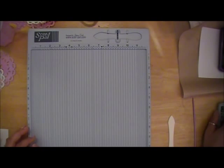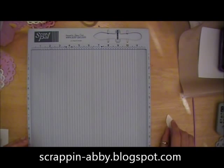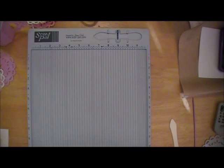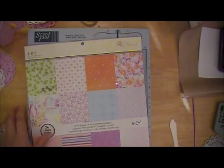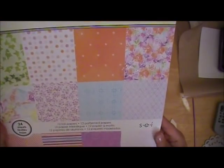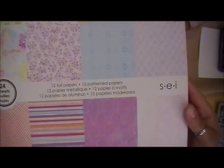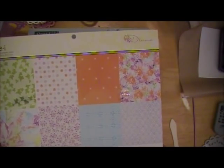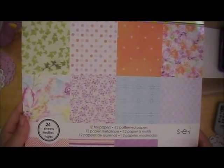Hi everybody, this is Abby with Scrappin' Abby and I'm going to be doing a quick video as an addition to my blog post on ScorePal for a design team project. We had a cross promotion with SEI and I'll show you guys real quick the papers we were given to work with - absolutely gorgeous papers. This is one of the packs, it's the Diane collection, and it has some foil papers in there. I used four of the different sheets out of this pack for my project.